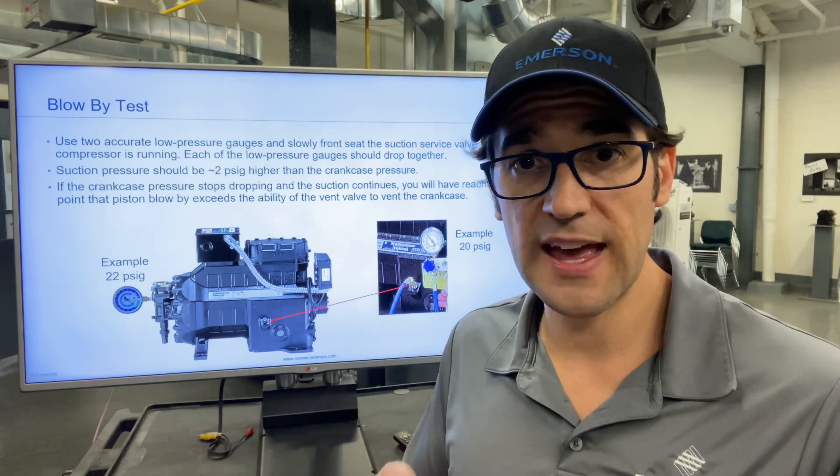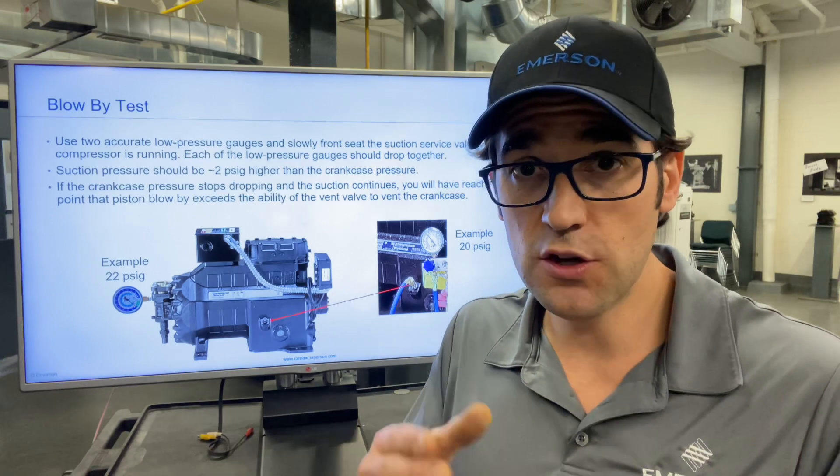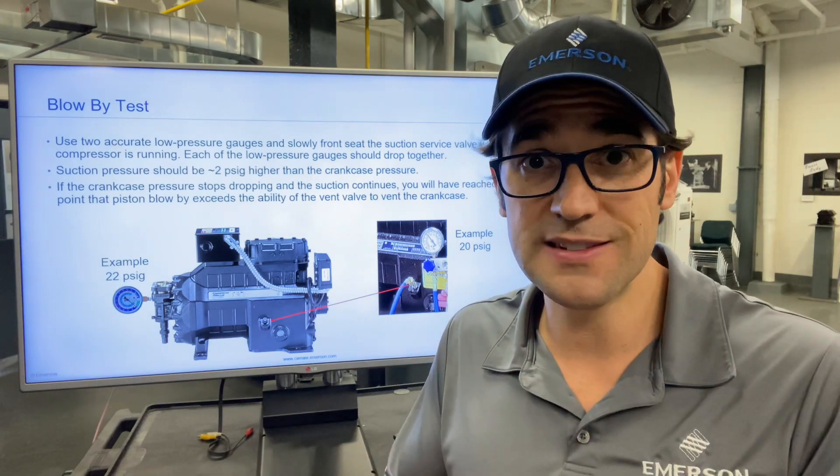What you need to do is pull off the head and look in the cylinders to see if they're damaged — that's what's happening. It could be the oil management system blowing in there, but most likely pull the head, look at the cylinders, and see if they're damaged.